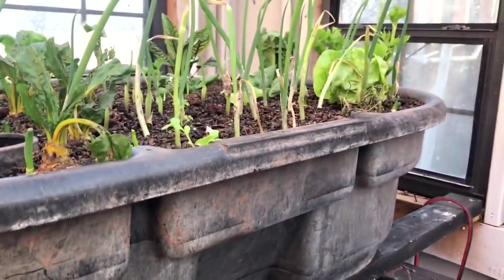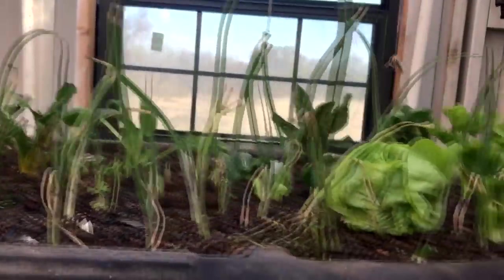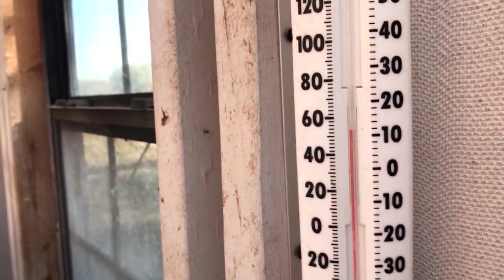Another quick aquaponics update. It's about 43 degrees outside right now and about 52 here in the greenhouse. The sun's not really up yet, just starting to hit it.